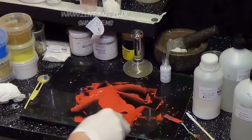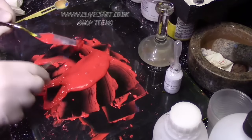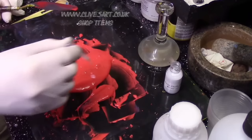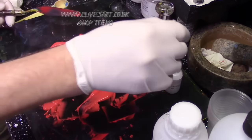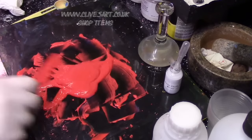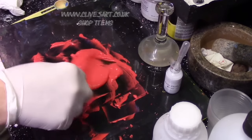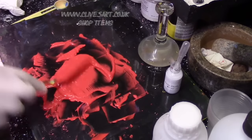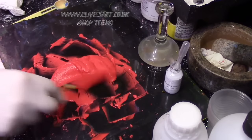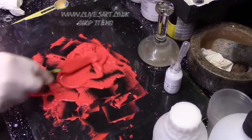You might ask: can this paint be thickened up after we've added the resin? Yes — you can just add some more thickener, and that should work on the polymer bonds of the resin and actually thicken it up. So you can get this as a heavy body paint if you wish, but that's basically the bones of making your own acrylic paint.